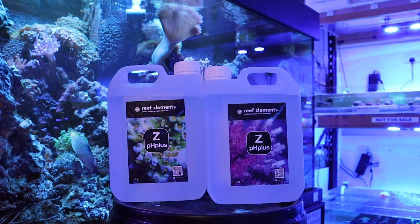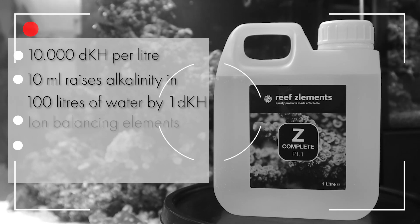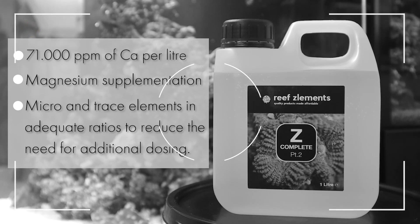If your tank is below these levels, then it is recommended to try a dosing solution like ZPH Plus. If you're already dosing Z-Complete, then simply retaining your current dosages will work absolutely perfectly, as the concentration of macro elements does not vary between the two products.